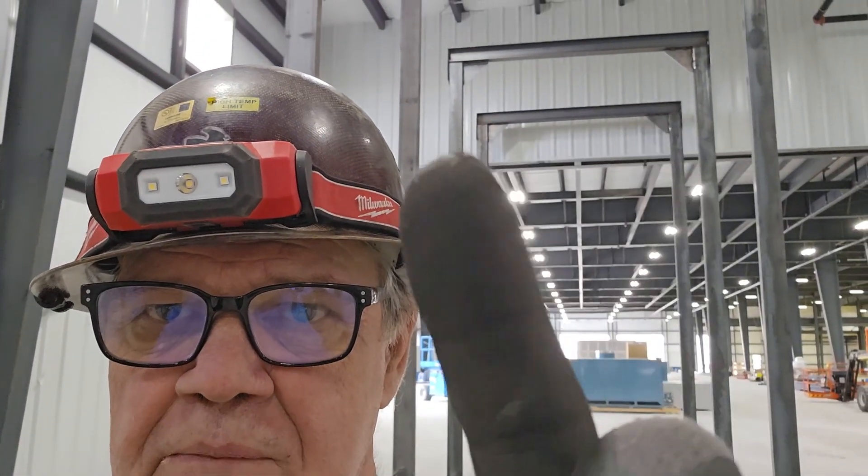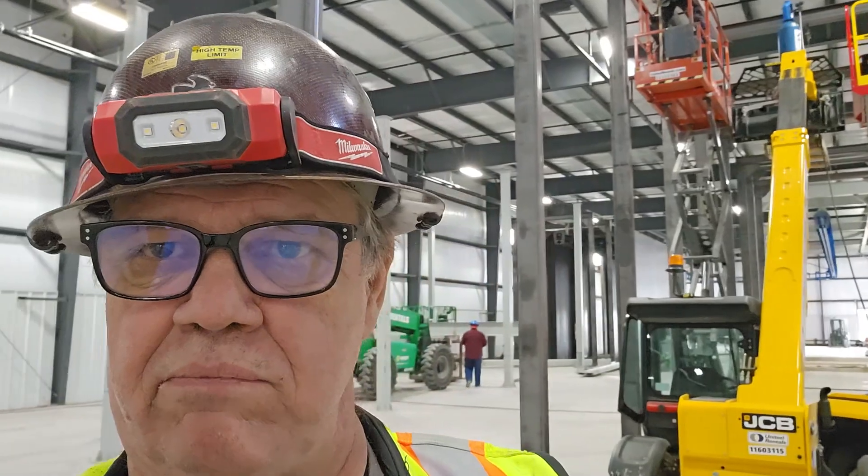Hey guys, welcome to Bar Z. My name is Stan and today we're on week three of our project for the oven. We're working on the cure oven right now. I'm going to take you around and show you some of the cure oven stuff and some developments that happened late Saturday last week. Today's Monday. You can see those structures up there — the oven needs to keep going and there's a fire break in the way. We'll spin you around and show you our progress on the curing oven.